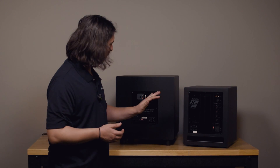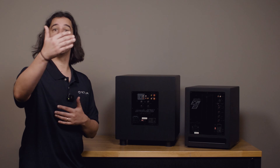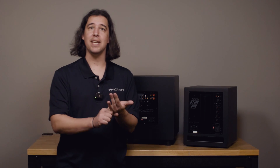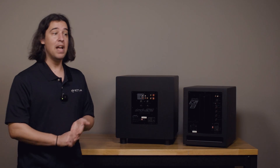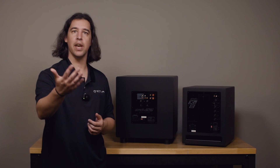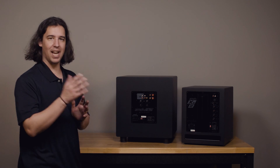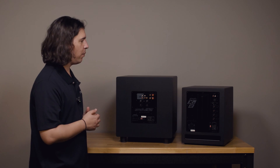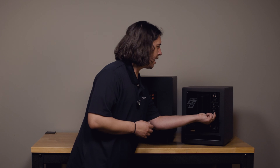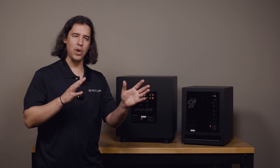That allows the receiver or processor to do the crossing over. LFE is typically used in a surround sound setup where you have something else external doing crossing over for you. Some of our two-channel preamps like the PT2 and the TA2 integrated amp have fully adjustable crossovers on the subwoofer output, so you could use the LFE input there to rely on those preamp crossovers.